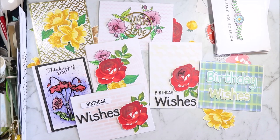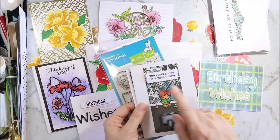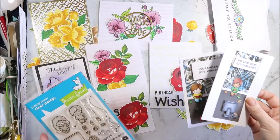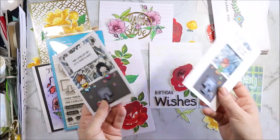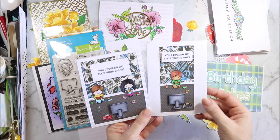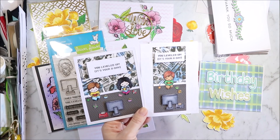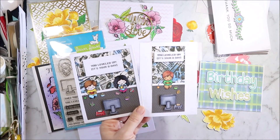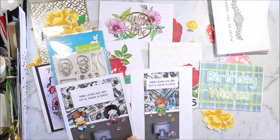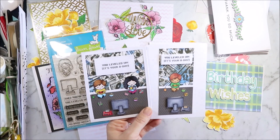And then finally I used the Screen Time set from Lawn Fawn. The sentiment is 'You Leveled Up, It's Your Birthday' from the Lawn Fawn set. I've stamped all of these and I've been colouring them at bingo. One of these is for an order — somebody ordered a gaming card. I've coloured all of these with Copics, all different colours, whatever I happen to take with me. I have my 72 pouch and then another container full of markers because I can't choose colours, so I like to have a variety with me.